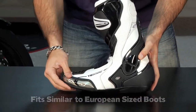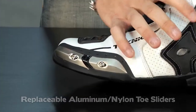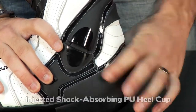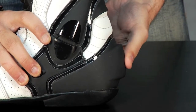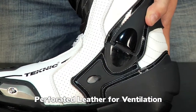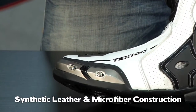We have an aluminum toe slider here for protection. Notice you have PU injected ankle hard parts, both medially and laterally. We have a heel cockpit here that has shock absorption in it — it's also anti-crush. Notice the plastic comes all the way around the back; this is a safety feature for when the bike lands on top of you. Perforated leather and microfiber throughout the external construction — this is full grain synthetic leather and it's going to be very abrasion resistant.